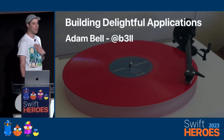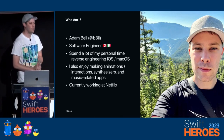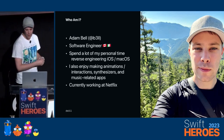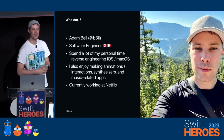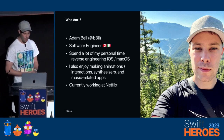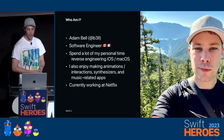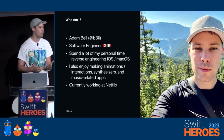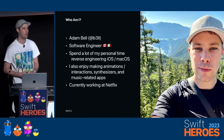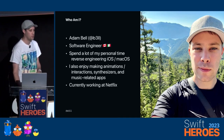Alright, building delightful applications. Buon pomeriggio. Mi chiamo Adam. Vieni di Canada. E la mia famiglia è di Abruzzo. My Italian is not that great, so I'm going to keep it there. I can get by conversationally. I'm from Canada. I spend a lot of my time reverse engineering iOS and macOS, and a lot of my personal projects involve making animations, gestures, and I love working with music — synthesizers, instruments, the whole nine yards. I'm currently at Netflix as an iOS UI engineer.